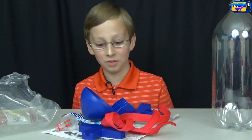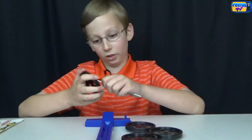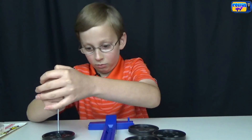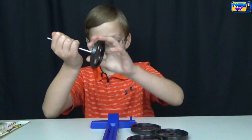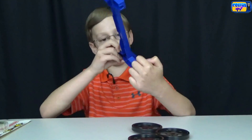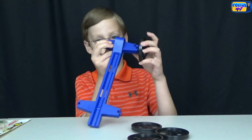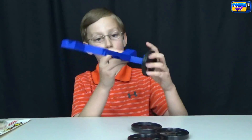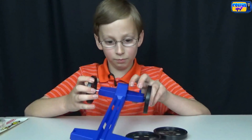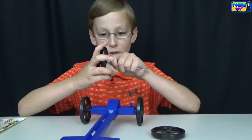Now let's begin putting it together. First you take the axle, you take a wheel, put it on, and push down on your table. You look through here, through the hole, and push it across through the other hole. Then you take another wheel, put that on, take another axle, and repeat the same thing.